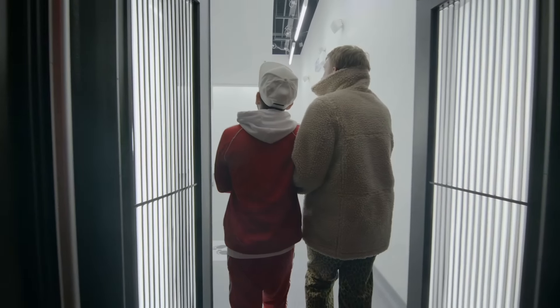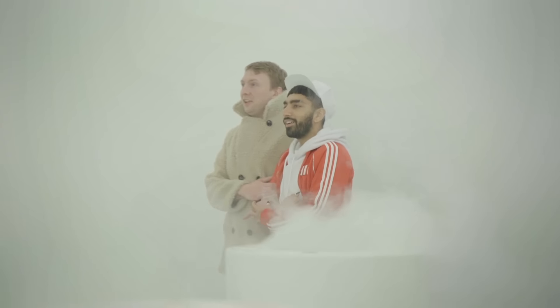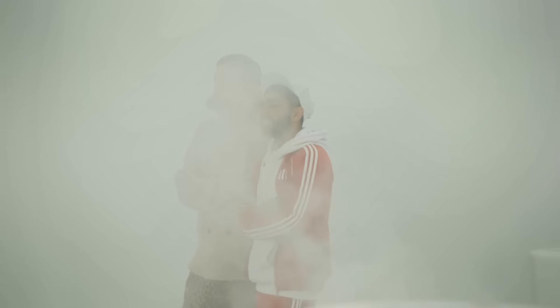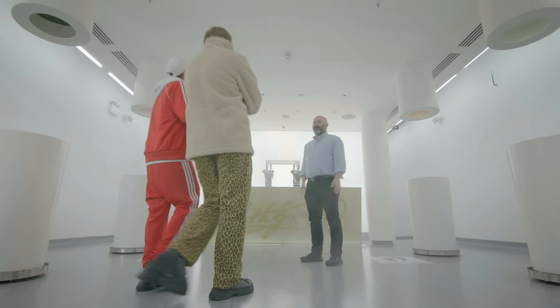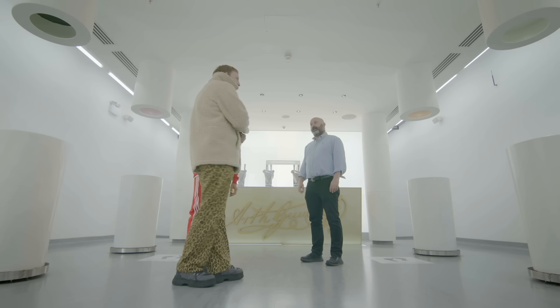Oh, are we in heaven? God? Form of heaven folks. God, is that you? Welcome to the white room. Guinness — God? Not exactly. No, you're in the white room here at the Guinness Storehouse. I knew there'd be Guinness in heaven.